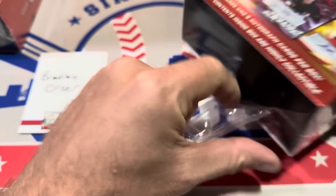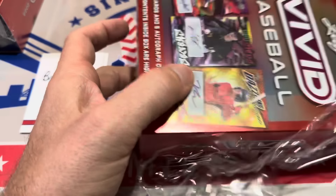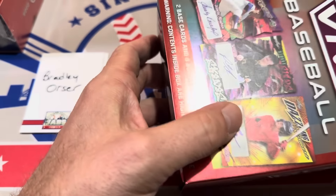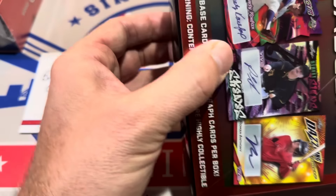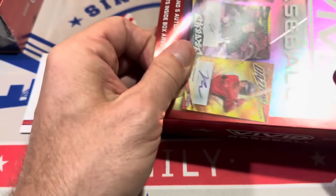You'll also have access to our Team Break Tuesdays. We were breaking stuff last night — we did five different rounds from Chrome Black all the way to Topps Series 1 and some mixers as well. We'd love to have you on board, so check it out. There's a link in the description.